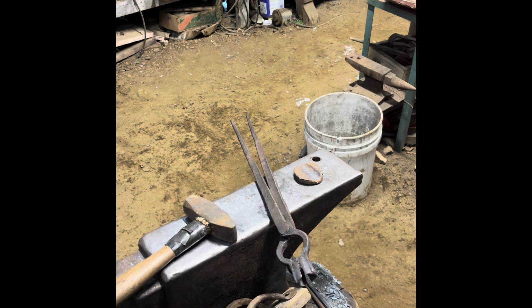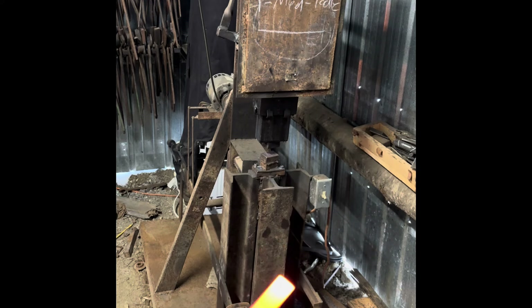Now we're going to start working on the other side of the hook — forging out the scroll and putting a bend in the hook. The first step to forging the scroll is to forge a one-sided taper at the end of the bar.